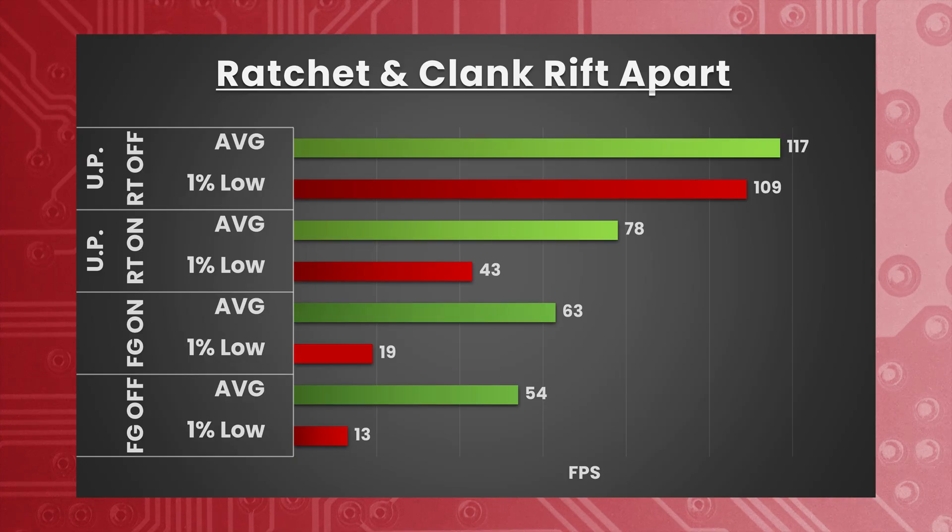With DLSS frame generation off, DLSS still set to ultra performance, but now with ray traced shadows and reflections off, we've managed to hit that 100 FPS at 4K. It's not clickbait. Yes, it's upscaled, but we're averaging 117 FPS with 1% lows still above 100 FPS at 109 FPS.